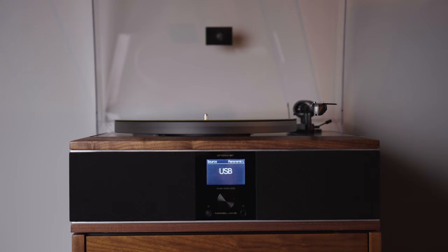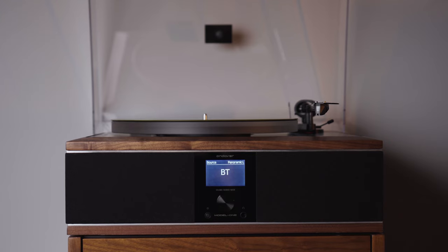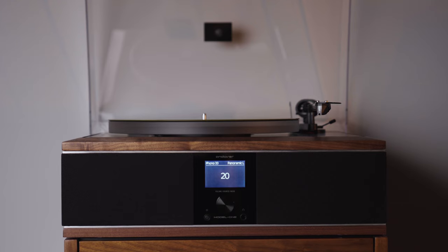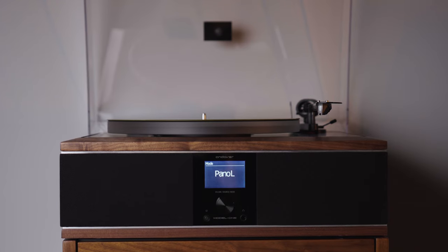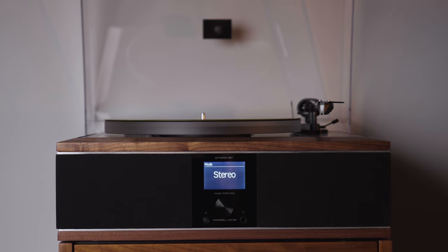The knob on the front of the Model 1 turns on an intuitive graphic interface that allows you to do your source selection, change your volume, and even choose from one of three preset modes for the speakers. There's a mono, a stereo, and a panoramic setting. There is also a remote control included that features all of the buttons you could possibly need, with that same walnut and brushed steel look so that it matches the Model 1 perfectly.